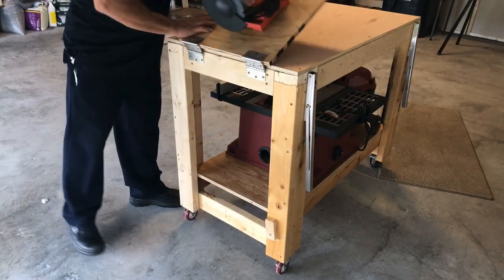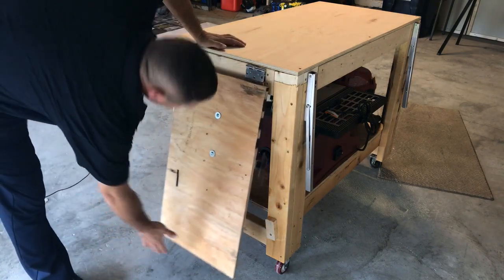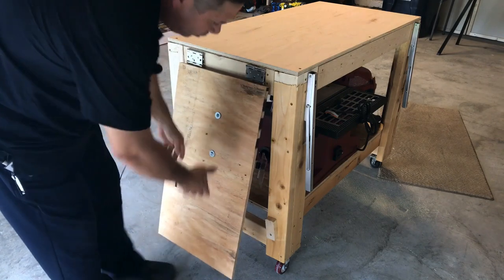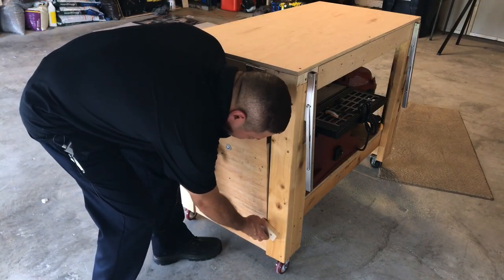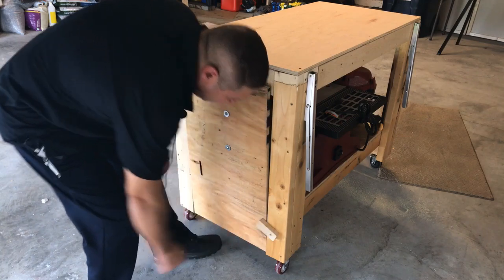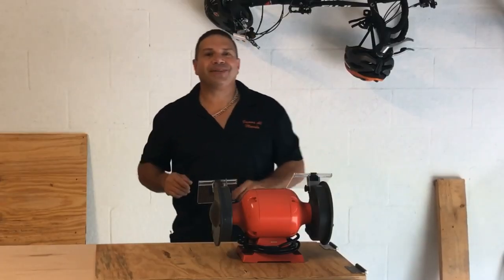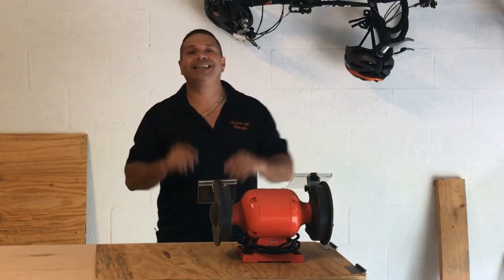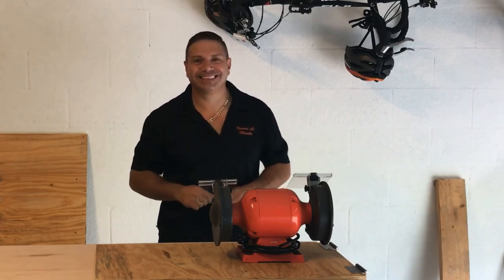Por último, quiero enseñarles que por el peso del grinder en particular se queda abierto. Eso se arregla fácilmente con un pedacito de madera — se pone un tornillo ahí y ya está completamente cerrado. Espero que les haya gustado el video. No se olviden de suscribirse, de darle a la campana y darle al like. Hasta el próximo video, amigos, que la pasen bien.